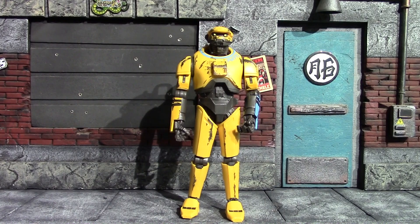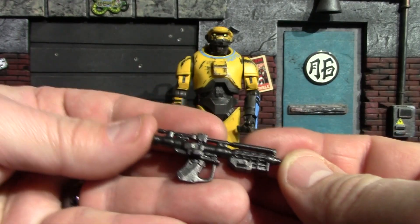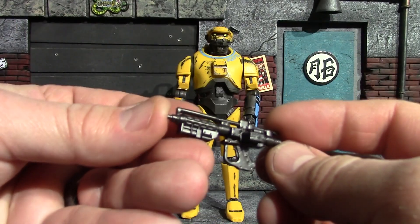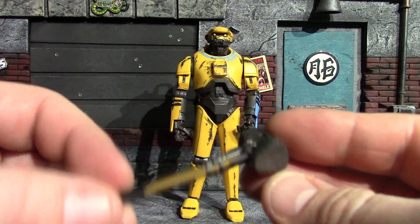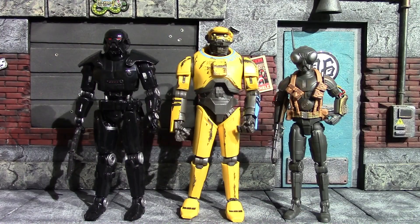He only comes with two accessories, but they are two pretty nice accessories. You get NED's blaster — it's all one color but it is a nice gun metal with some nice details on it too. And his hammer, again a lot of nice detail in the hammer, decent paint work, pretty cool accessory.